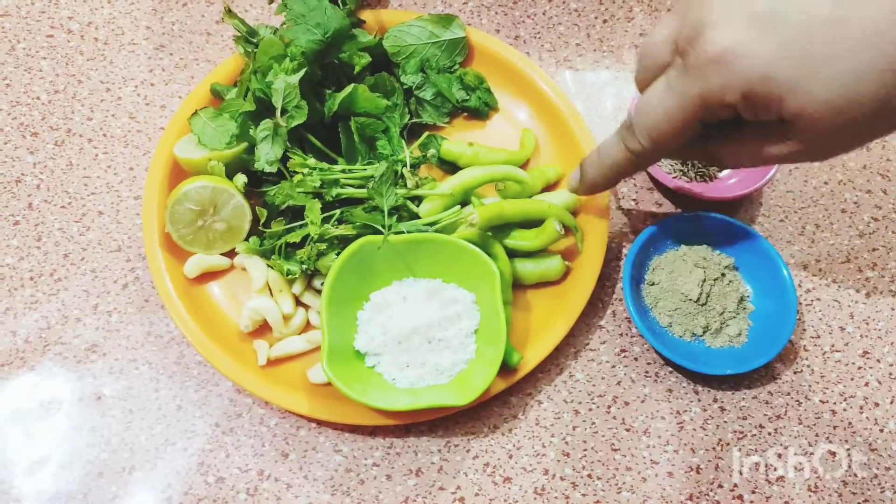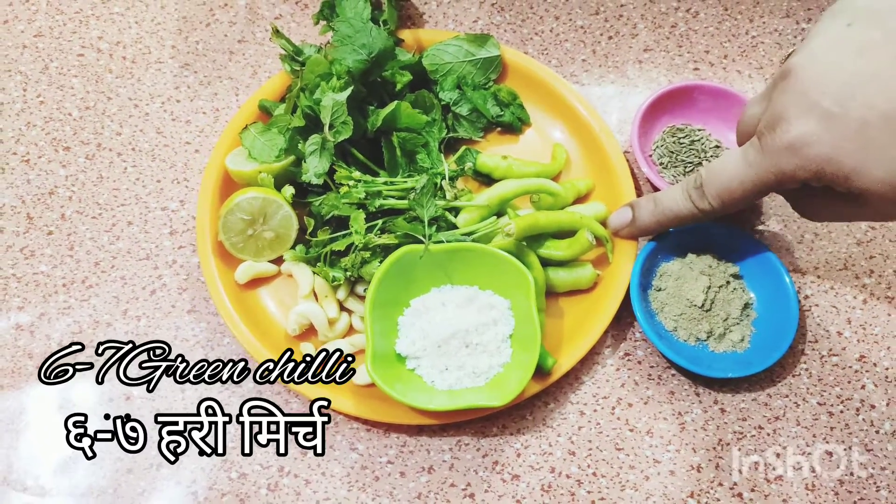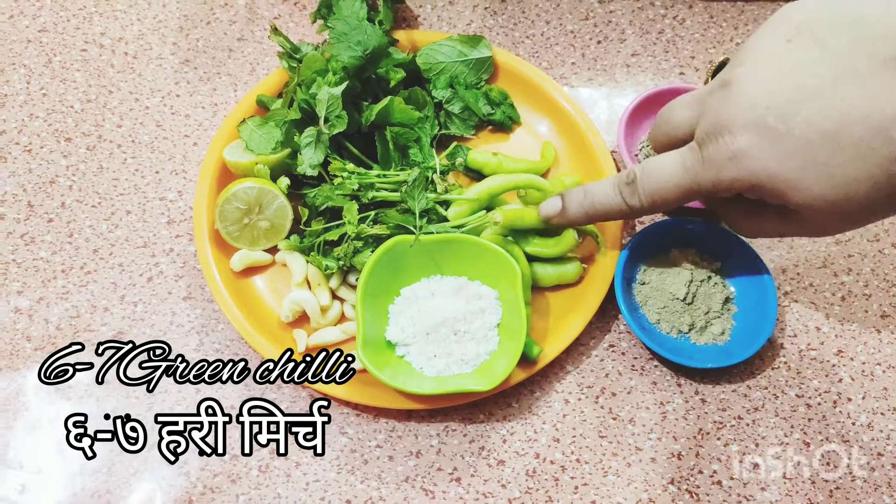1 teaspoon cumin, 1 teaspoon jeera, 6-7 pieces green chili.